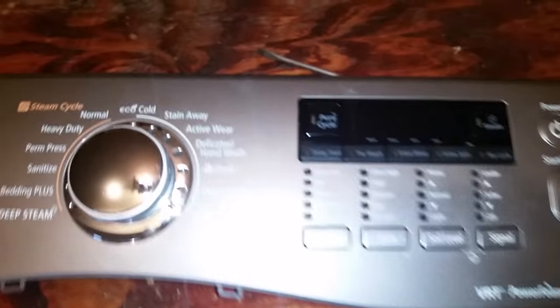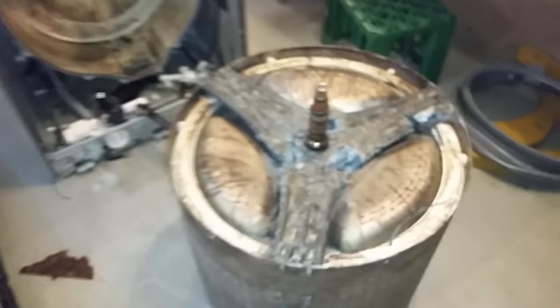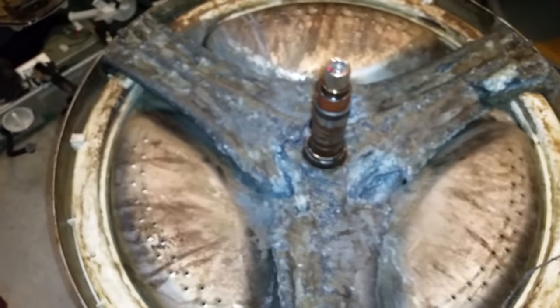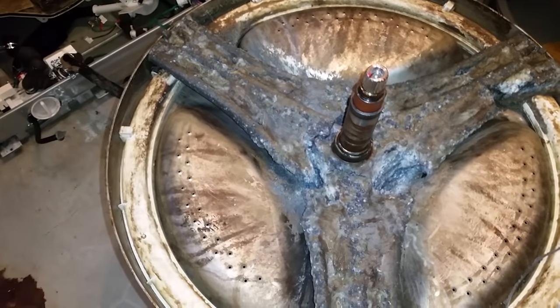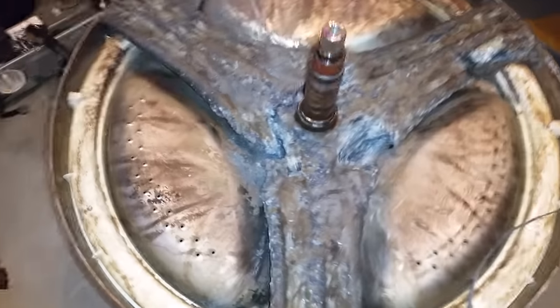So once again — Samsung front-load washer. My recommendation: if you're looking to buy a front-load washer, do not buy Samsung, because they keep using this inferior metal, and within probably less than six years, this is what's going to happen.